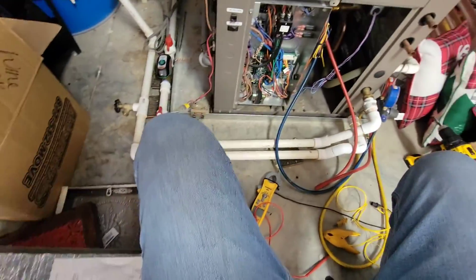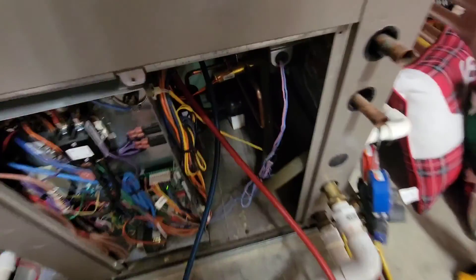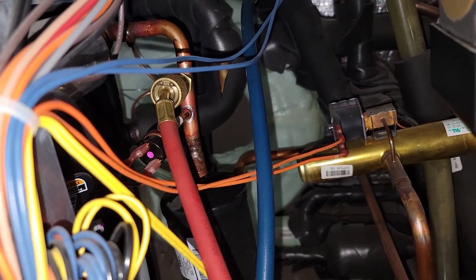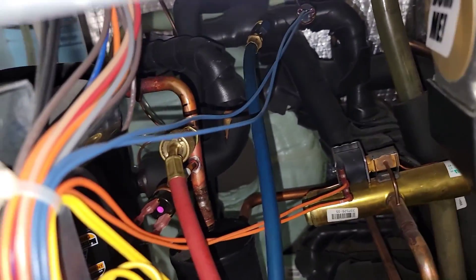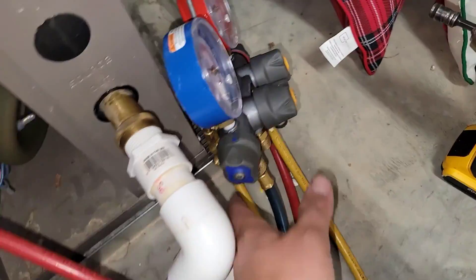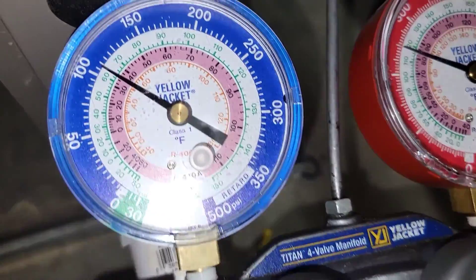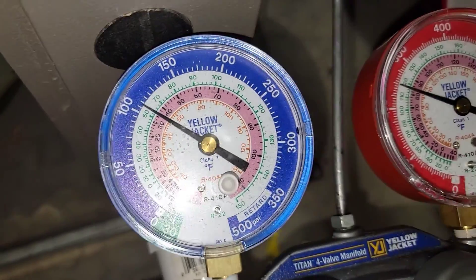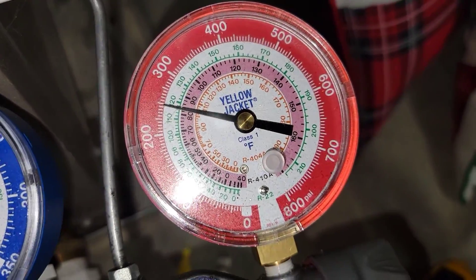I've got my gauges hooked up. The low side gauge is on the suction line and the high side hose is on the discharge line. Low side is about 107, in between 105 and 110. High side is about 250.